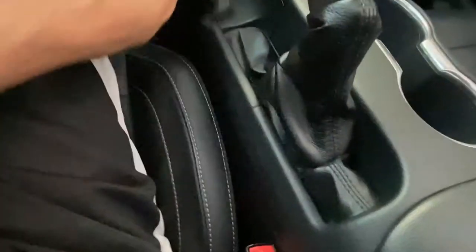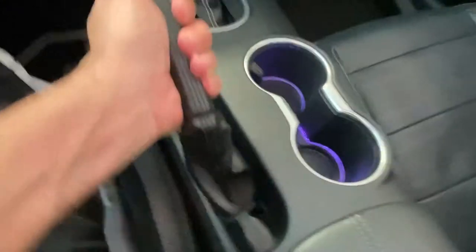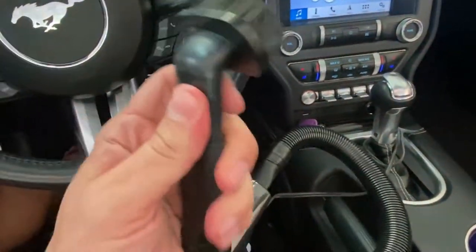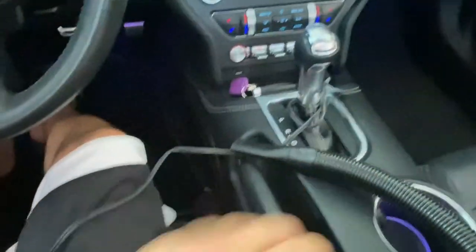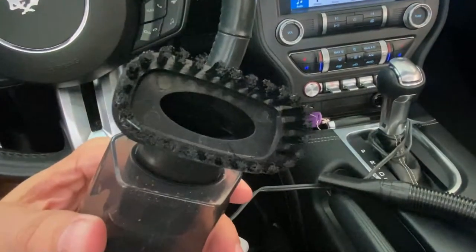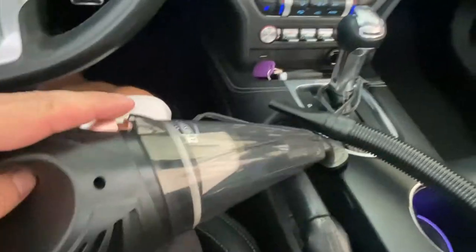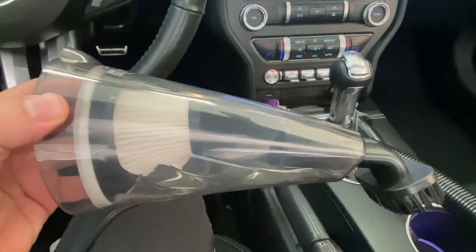That brush is going to let you get into the little crevices and crooks of the seat and things of that sort — really a fantastic product. You can also just take the brush and put it straight to the end of the vacuum itself. Doing it one-handed here folks, you just slide this in and vacuum accordingly. Not too loud, easy to empty — you just lift right here and the whole thing comes out. Nice little product.